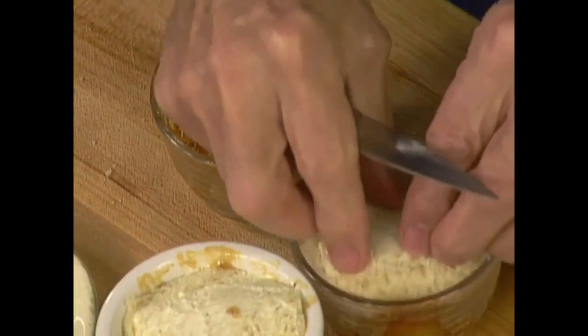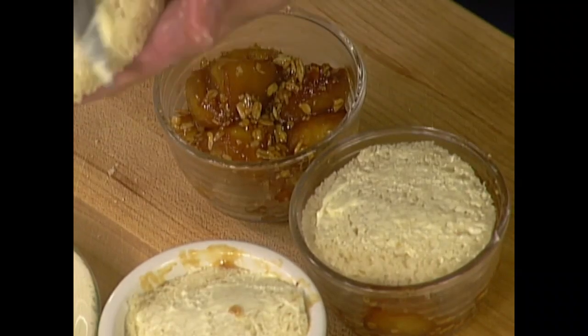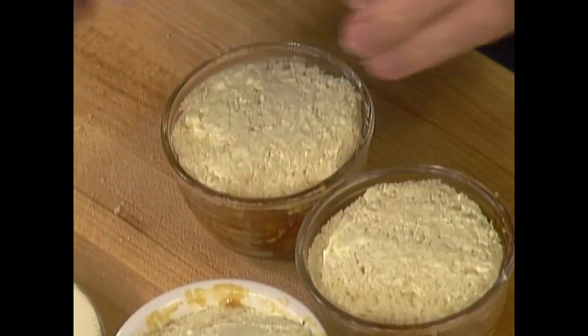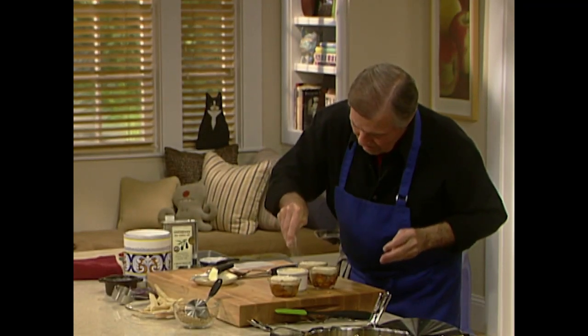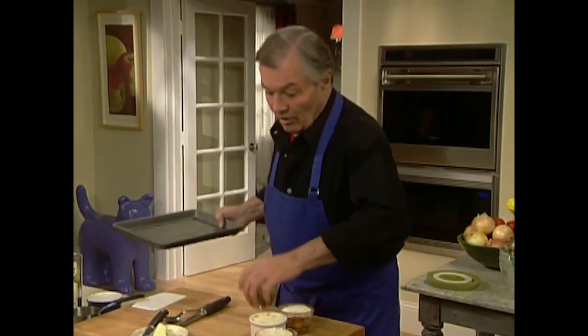And even for a nice caramelization on top you can put a little bit of sugar on top of this bread. Okay, that's ready to go into the oven — as I said you can do that ahead. It's great.